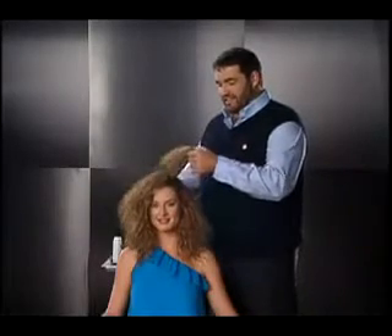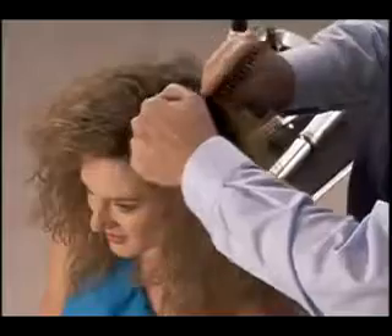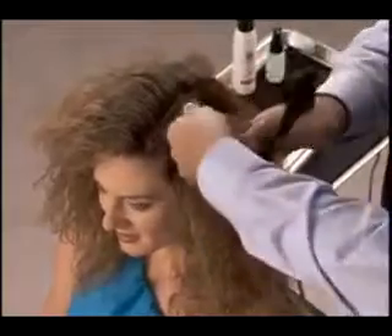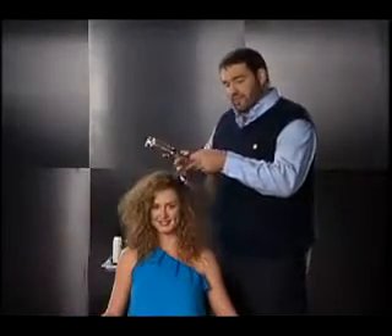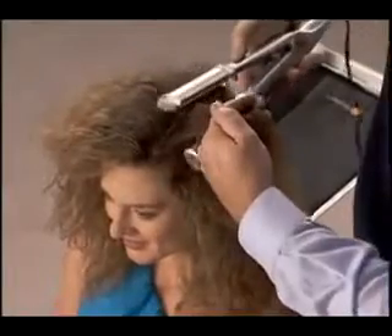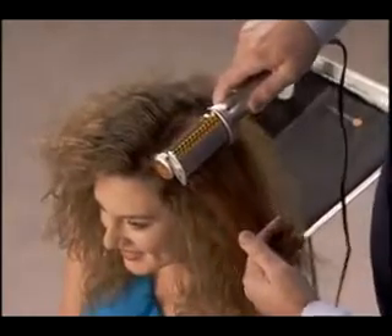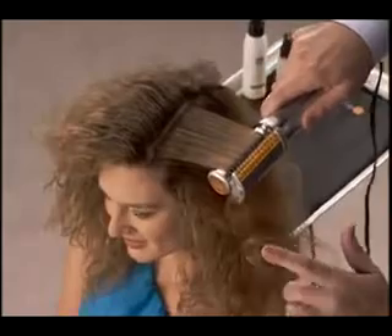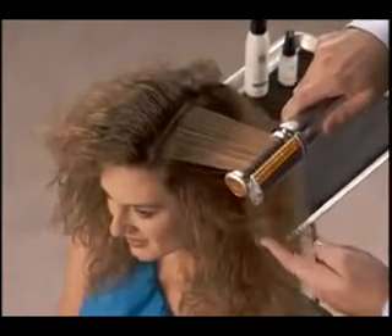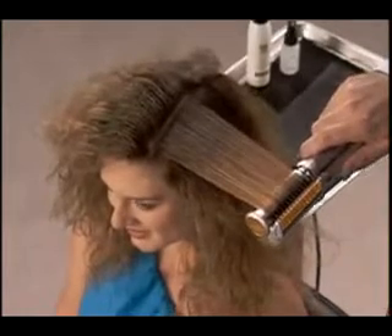Now once we have our nice clean section of hair, we're going to get ready for the Instyler. So we're going to just take a quarter inch section of hair and detangle. Now it's important — place the barrel in the direction you want the hair to go. So we're going to go in and place the barrel on the bottom and close. Now it's important just to take a nice, slow, steady pace. And you can see how the hair is going in the first set of brushes, aligned evenly over the polishing barrel.